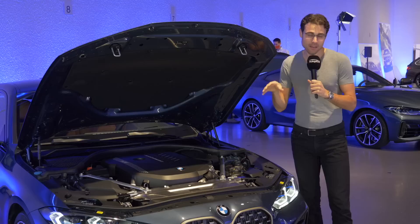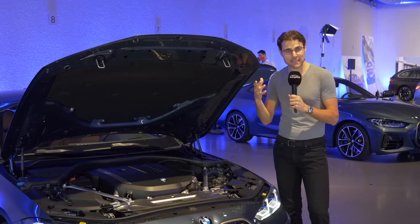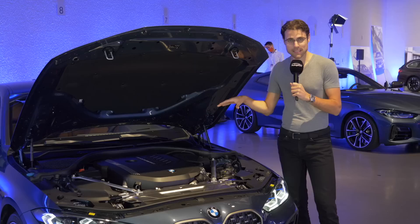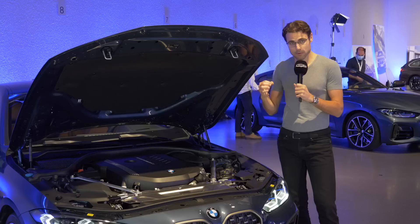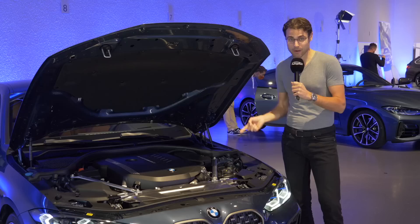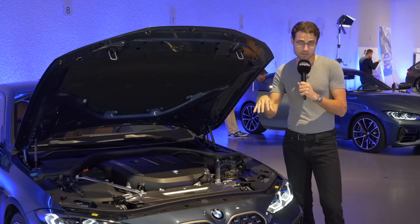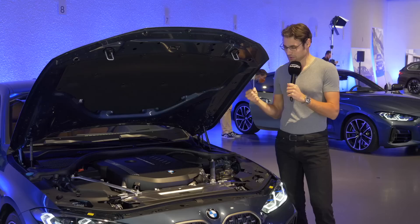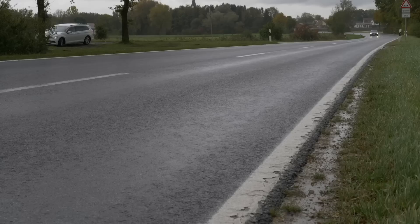The M440i in the US has 382 horsepower — a little bit more — because there's no particle filter, whereas EU versions have the OPF petrol particle filter. Also interesting: the model here has X-Drive all-wheel drive, but later on there will also be a pure rear-wheel-driven version available for the M440i — a three-liter six-cylinder with rear-wheel drive only for enthusiasts. This will be available worldwide, whereas with the 3 Series, the rear-wheel-drive 440i is also available in the US. With the 4 Series, the rear-wheel-driven six-cylinder will be available everywhere, just not now — but later.